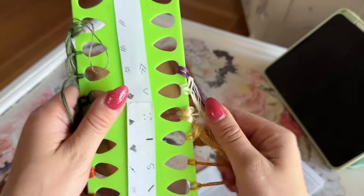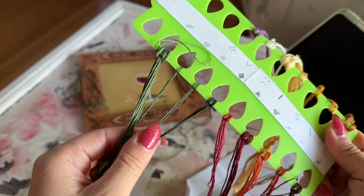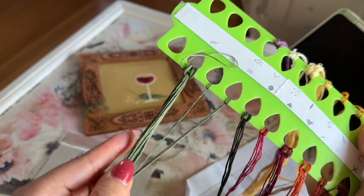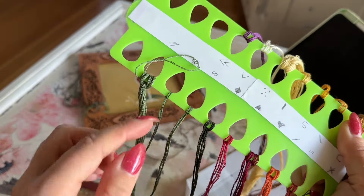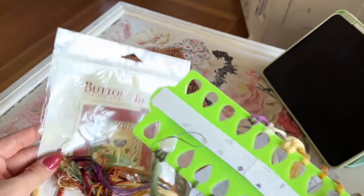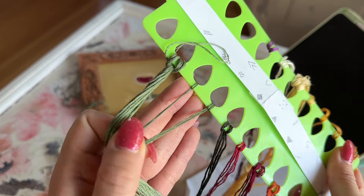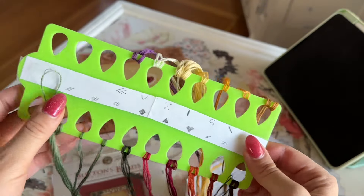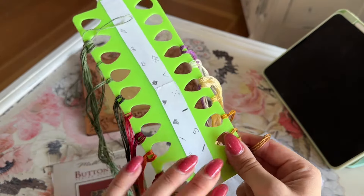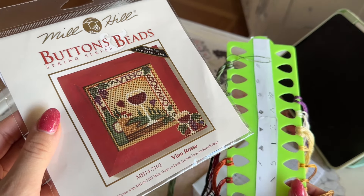As always I used simple organizers from Amazon and separated the floss. If you've never stitched Mill Hill, the floss comes in one big skein so you have to separate it yourself. There should be three greens — dark, medium, and light. These two look a little different to me, so I separated them just in case: one for the ground area and one for the bottle, in case my eyes are playing tricks on me.